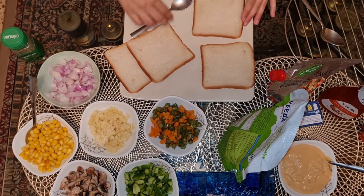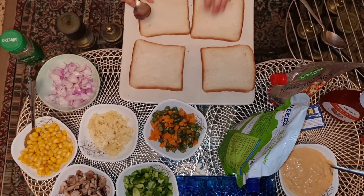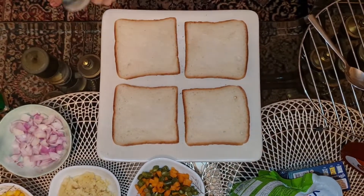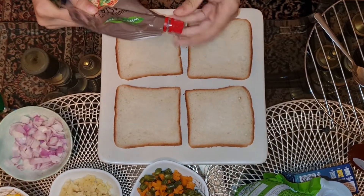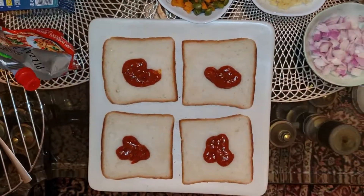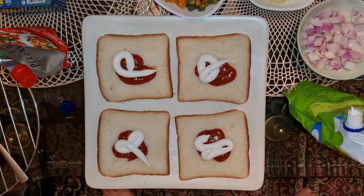The first sandwich we are making is a pizza pasta sauce vegetable cheese sandwich. First, preheat the oven at 375 degrees. Place all the breads nicely, then apply pizza pasta sauce. Now add Meoni's.